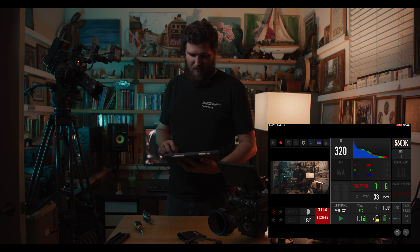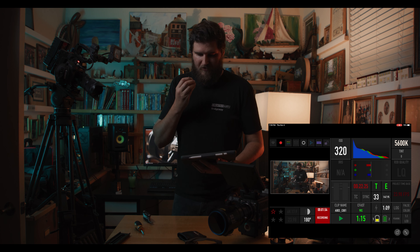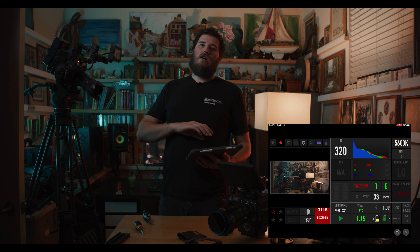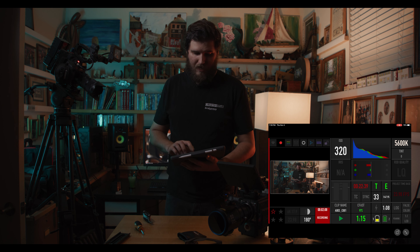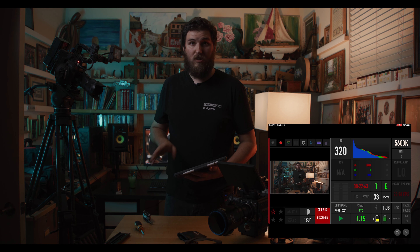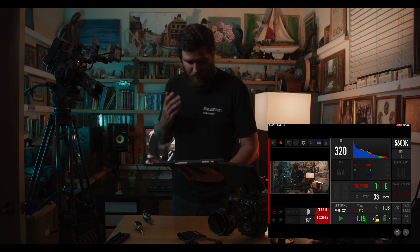Let's go back to the main menu. There are two ways to set this up: one is ad hoc, which is the signal coming directly from the Komodo, or you can connect it to your Wi-Fi router. You can link up a bunch of Komodos, and I believe you can see more than one Komodo simultaneously, though I'm not 100% sure. I don't have more than one Komodo to test that.